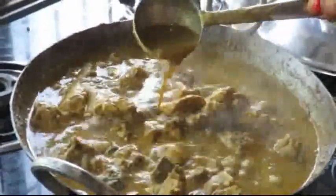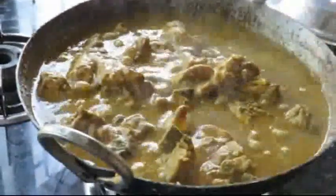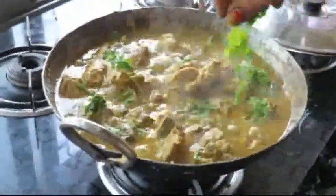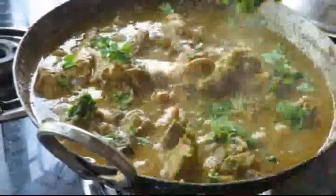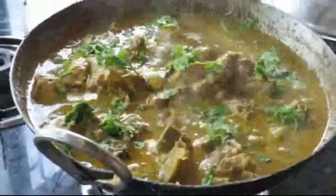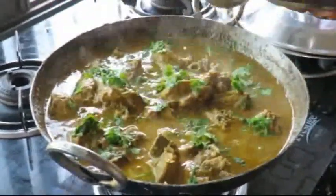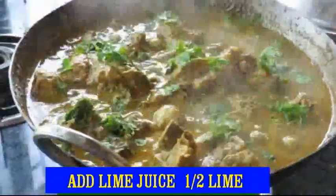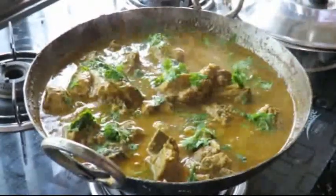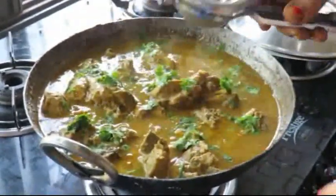You can serve with white rice. Let's make it a little more thick. Let's use black rice or white rice as you prefer.